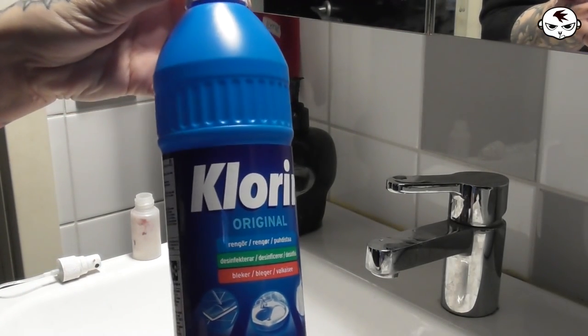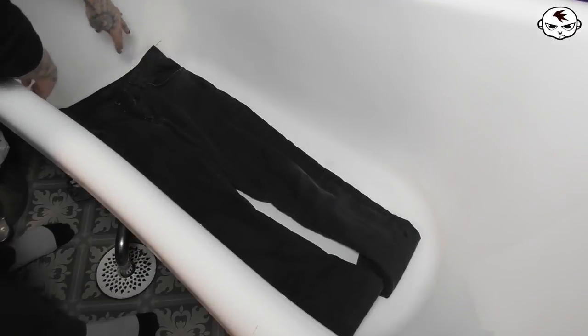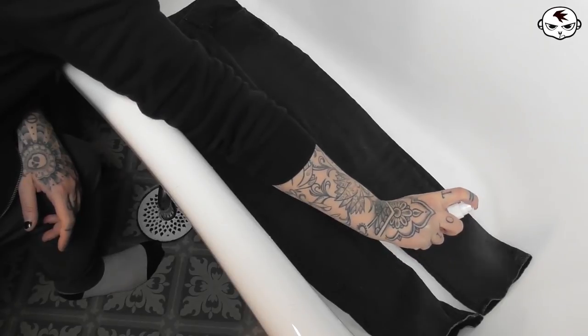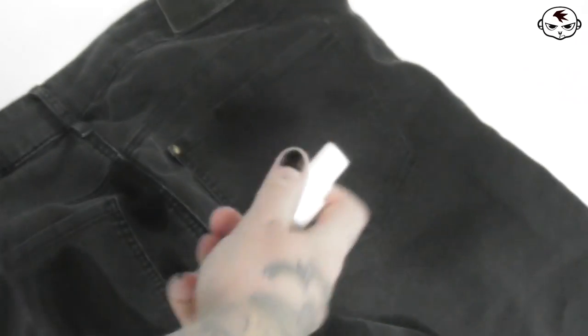I really wanted the jeans to be covered in bleach stains but because these jeans are extremely stretchy the bleach didn't work as I had hoped. Bleach works great on non-stretchy jeans but the higher the elasticity is the less the bleach actually works. So all I got from spraying them with bleach was a very discreet lightening in a couple of spots.